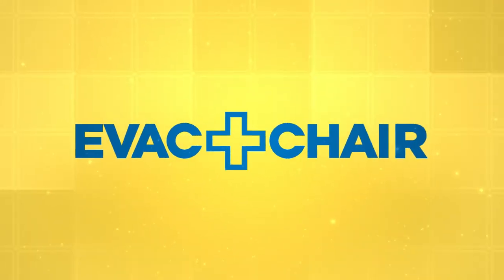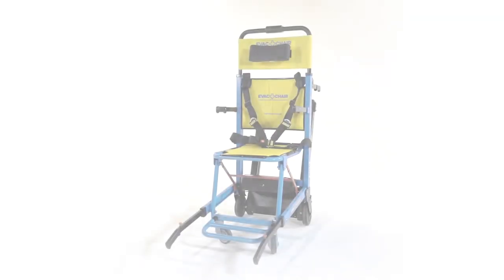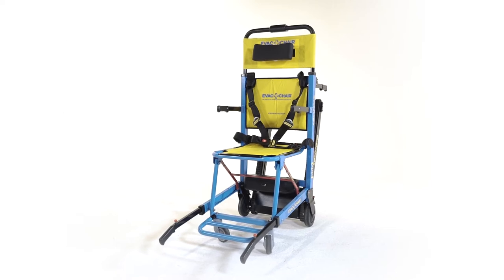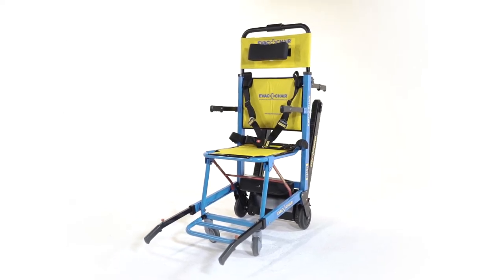Welcome to our 2-minute Evac Chair virtual demo. This video is going to show you why the Evac Chair is the world's number one stairway evacuation chair. The Evac Chair Power 800 provides a complete stair ascending and descending solution. It can be used by a single person providing quick, easy and safe stairway ascent and descent.